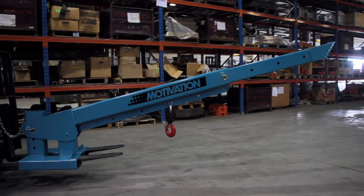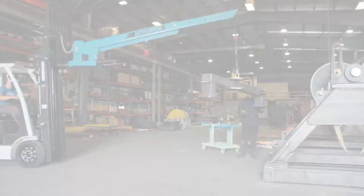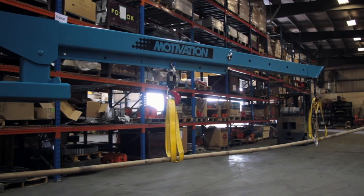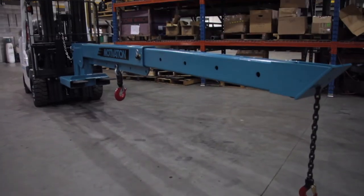Now you have a lifting powerhouse. The SuperBoom lifts to an angle of 45 degrees, ensuring you effortlessly overcome obstacles and can now reach those difficult spots. Also available in a variety of configurations to allow for greater capacity and reach.